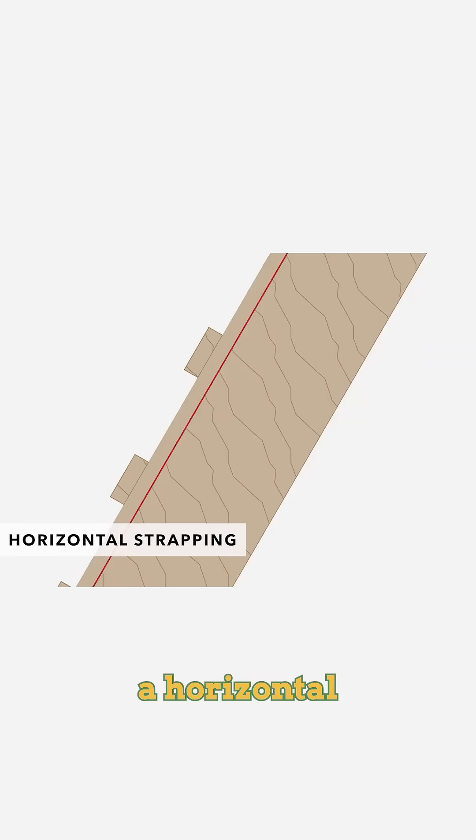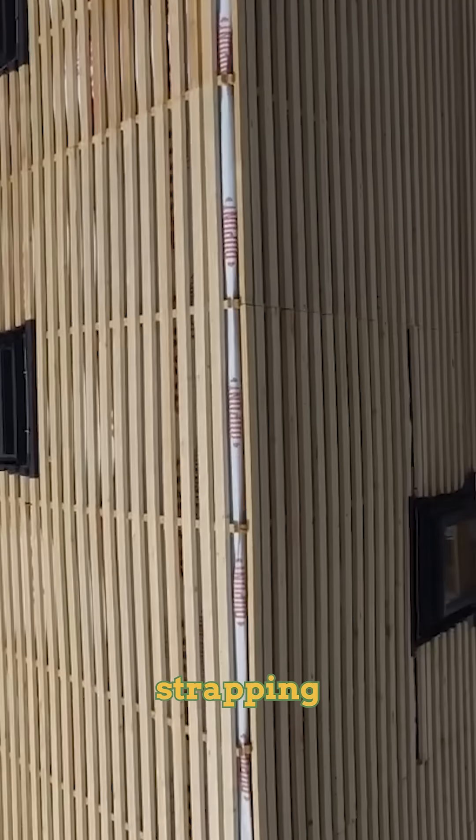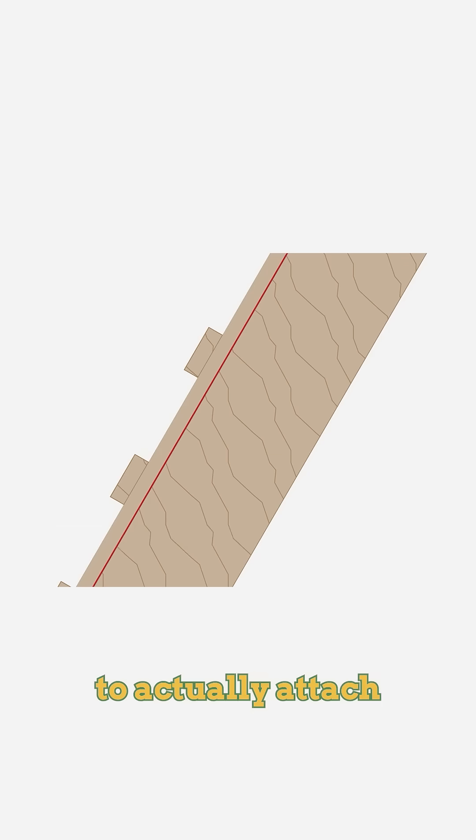On top of that vertical strapping is a horizontal strapping. That horizontal strapping is what you're going to actually attach the steel roofing to.